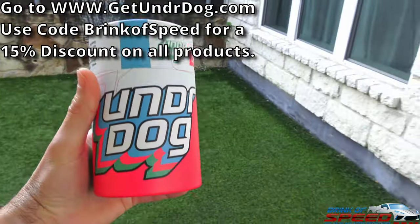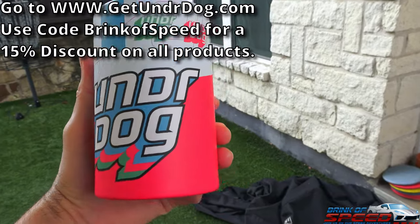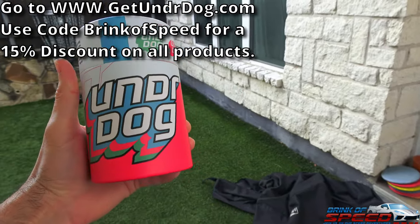Hello everyone and welcome back to Brink of Speed. Today I'm going to coat my Camaro SS 1LE and show you guys how you will never ever want to ceramic coat your Camaro again, because you're going to want to start using this product right here. For those familiar with my channel, you'll know that Underdog is an amazing product. There's a permanent link in the description below where you guys can get a discount on this product, and I'll pin it to the first comment as well.